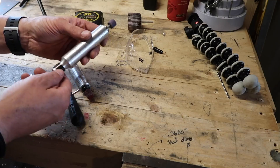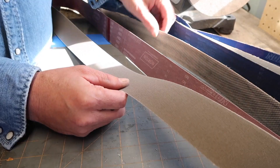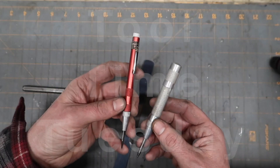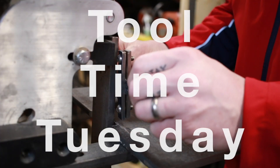Hey guys, Jeremy here with Simple Little Life, welcome to another edition of Tool Time Tuesday for the knife guy. One of the biggest and most contentious topics for people that love knives is knife sharpening. There are so many very strong opinions — people fight valiantly for their particular method. I personally believe there are a lot of different ways to do the same job; if you get a knife really sharp, honestly I don't care how it happened.